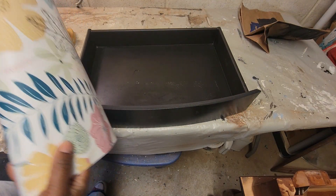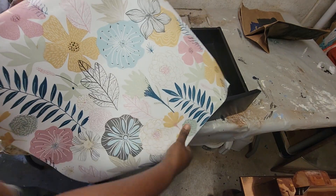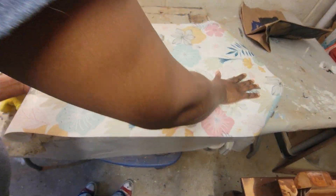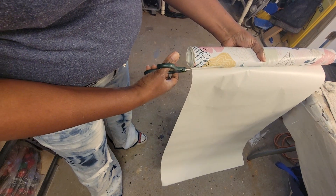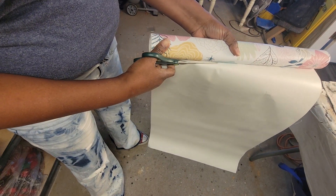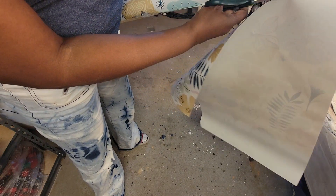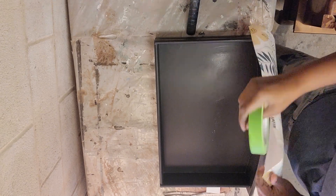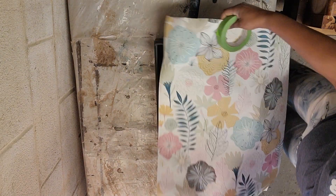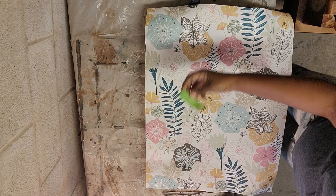I decided not to measure it — I knew I was going to do that — and just made sure I had a big enough piece. Like some of the tutorials say, make sure the piece exceeds it on all sides, and that works best for me because I'm not big on cutting. I really wish I would have done this upstairs in my craft room on my craft table, because it's neater and cleaner. Down here is the garage with all the furniture and storage.